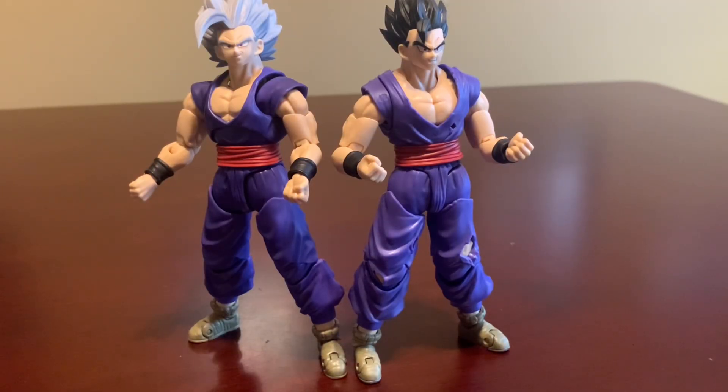One more thing before I move on to articulation: head swaps for the Beast Gohan and Ultimate Gohan bodies are completely possible. Furthermore, these two figures are fully compatible with each other.